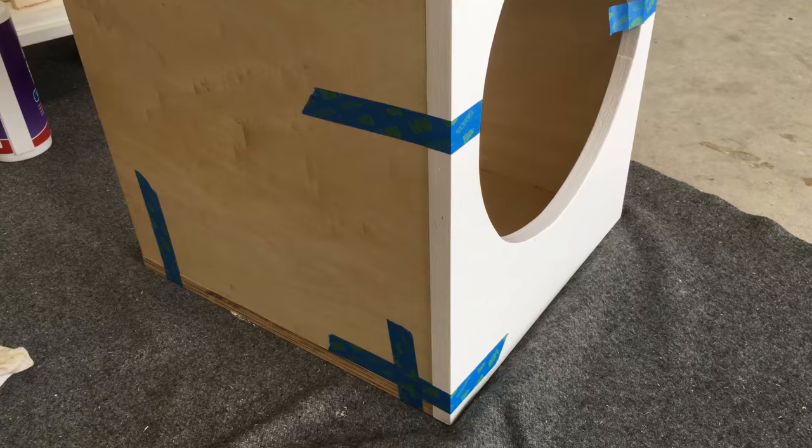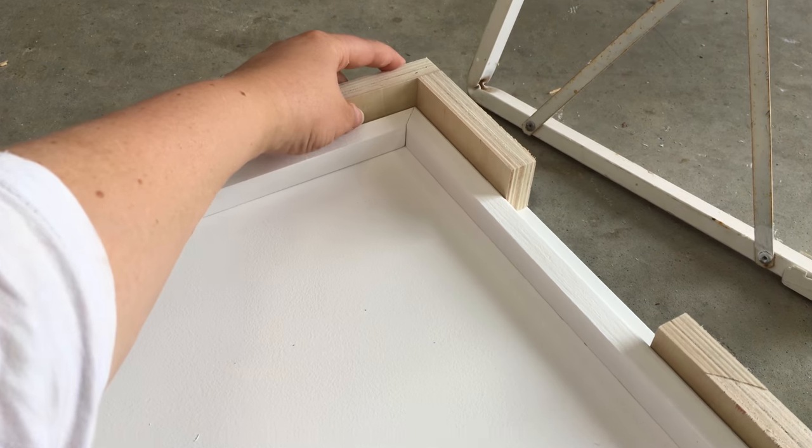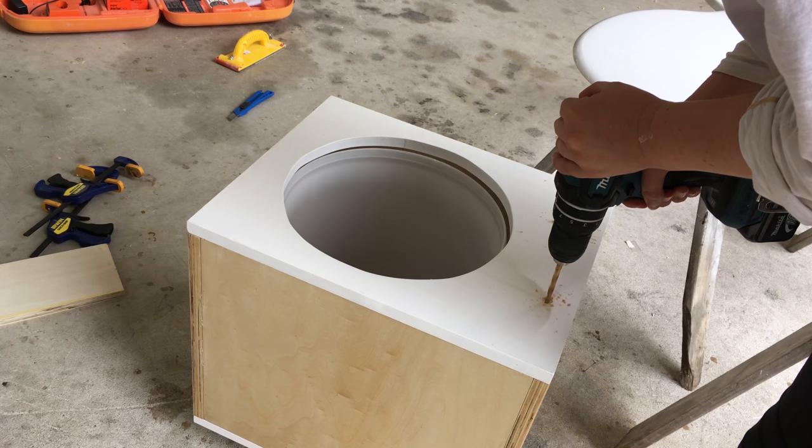Then I glued the four strips of timber to the base of the box. I used little corner jigs to make sure that the box was going to fit perfectly onto the base. The last thing to do was to drill holes and attach the seat.